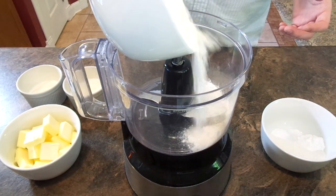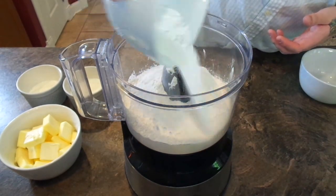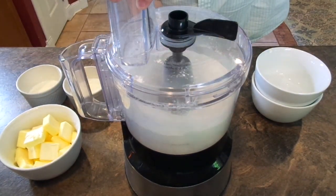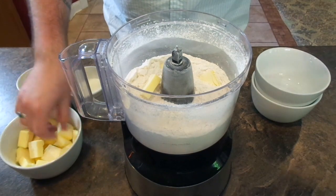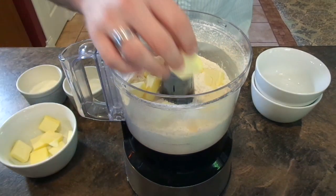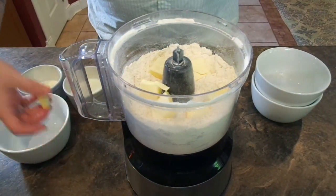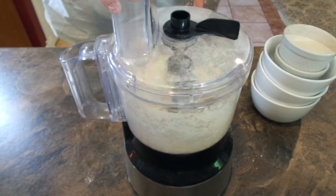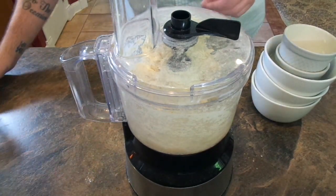Now to get started, we're going to be making the shortcakes. We're going to combine all of our dry ingredients into the food processor. You can do this part by hand if you wish — you're just going to want to mix those up until everything is incorporated. Now we're going to start adding in pieces of the cubed butter. You'll notice that the mixture will start getting pea-sized lumps in it. Then we're going to add in both of our wet ingredients, the heavy cream and the buttermilk, and it will form a paste-like dough.